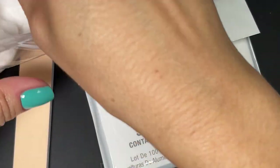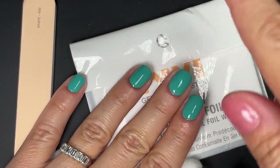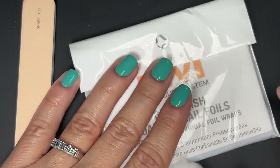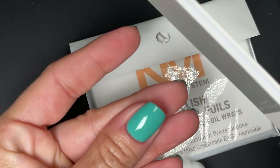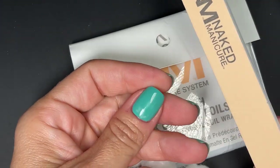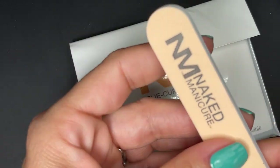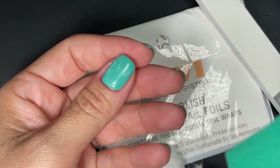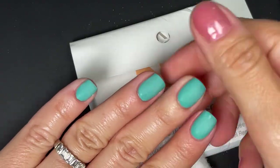The instructions don't mention buffing away the shine from the jelly cure before removal, so it shouldn't be required. But we know from gel removal that if you buff a little bit of the shine first, things soak off so much easier. You can use the file that comes with the kit — if you buff the shine off before soaking, removal will be much easier. Of course it's not meant to be done this way, but if you have a buffing block handy, just quickly buff the shine off the top coat.